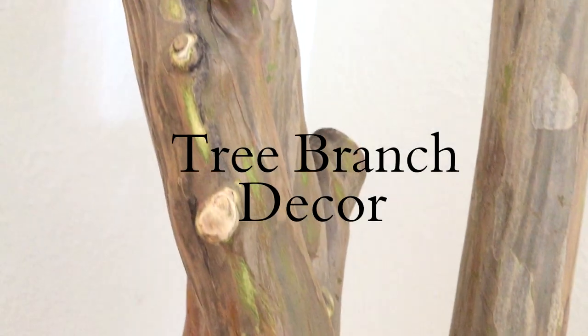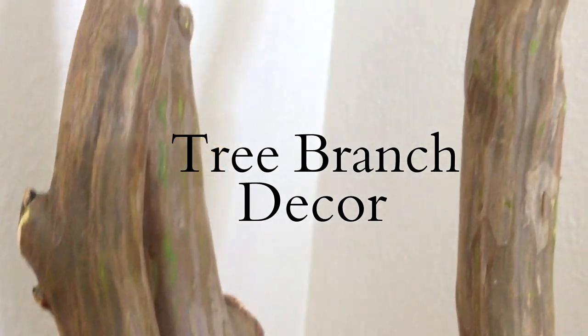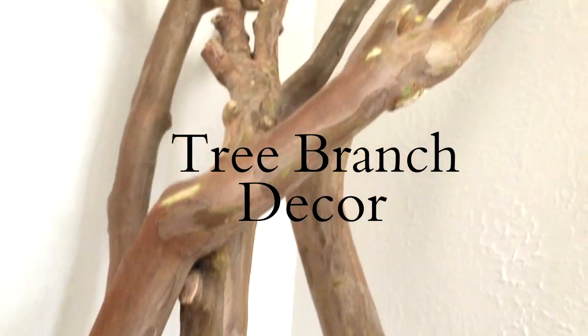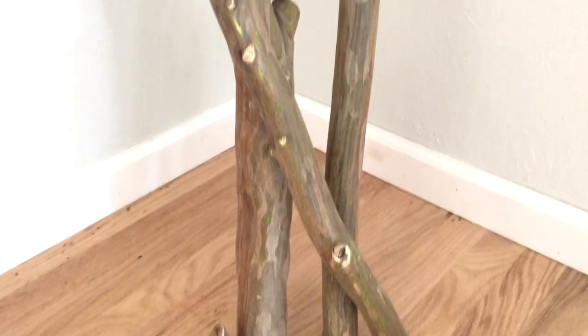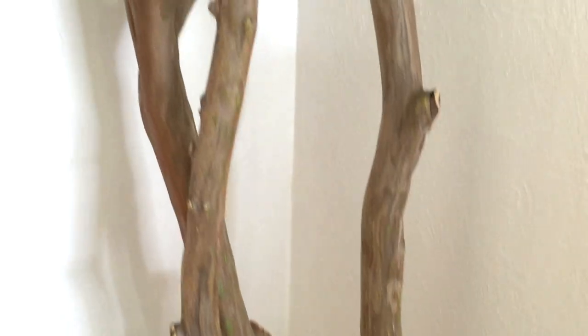Hey everyone, welcome back to my channel. I wanted to share a project I've been working on — we're going to call it tree branch decor. Follow along with me, I'm going to show you how to take these old tree branches and turn them into this.